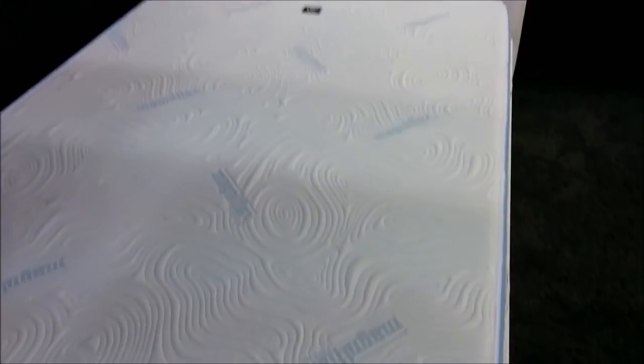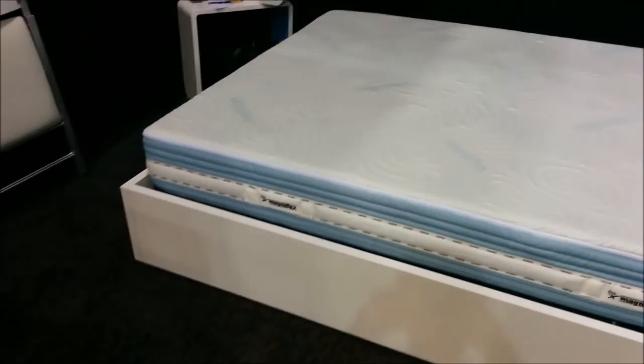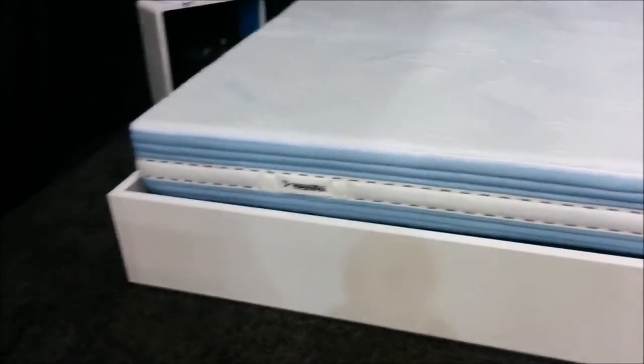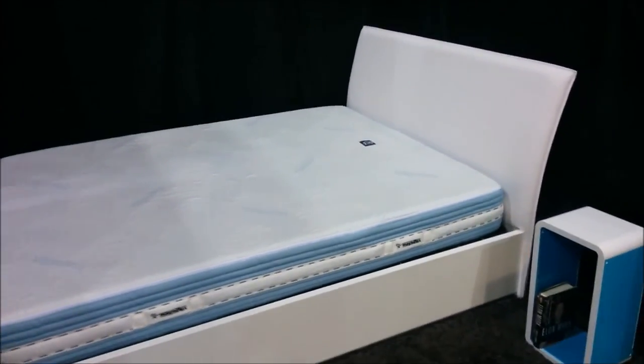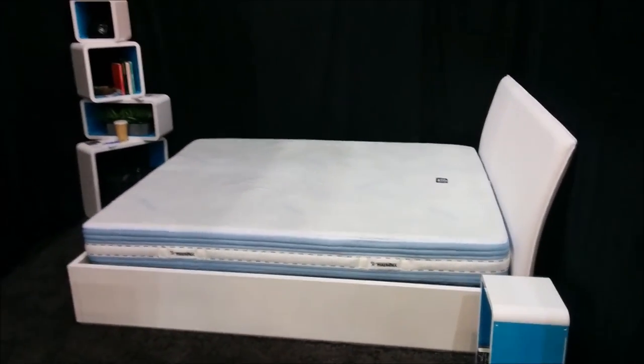The slatted wood base acts as a box spring and allows for airflow. The bed base can support a North American queen mattress of your choosing so you can decide your own comfort level from soft to firm. For more information, visit expandfurniture.com.